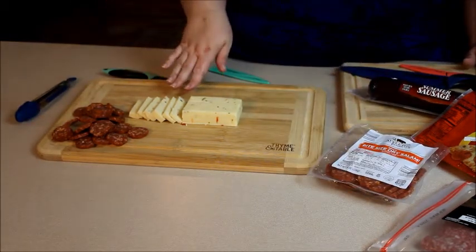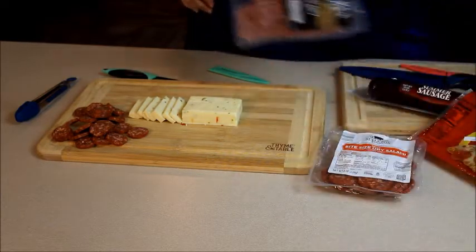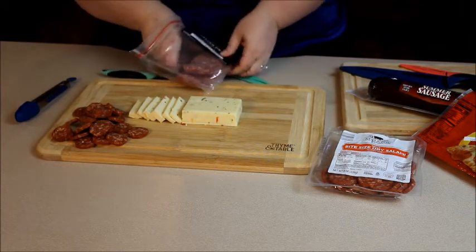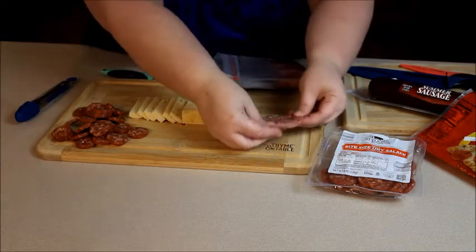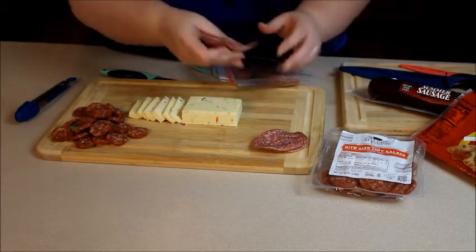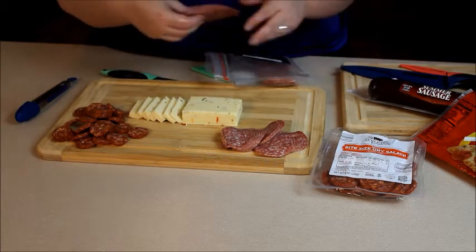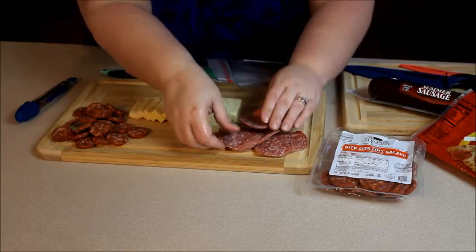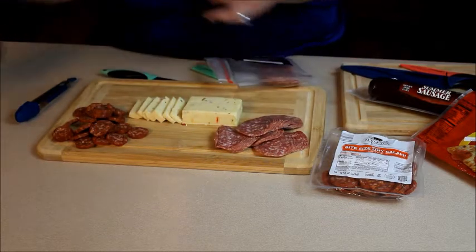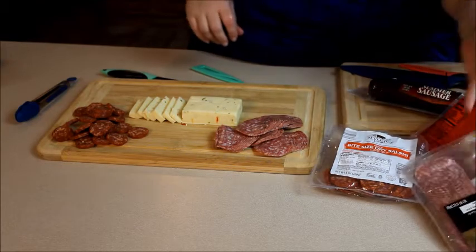The next thing I'll add is just the Italian dry salami. I'll put it down here at the end, and just fan it out so it makes a beautiful presentation and people can get it easily. It does not have to be rocket science, you guys — people are going to enjoy it however it's laid out. I just kind of like to space it out a little bit.